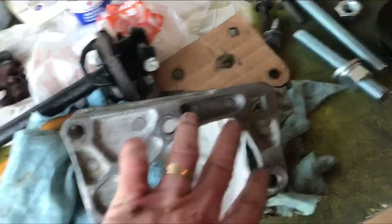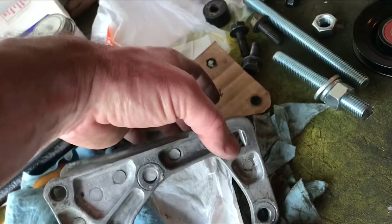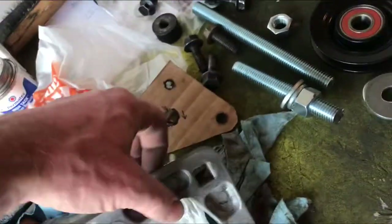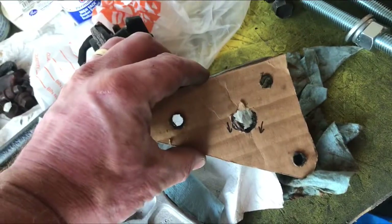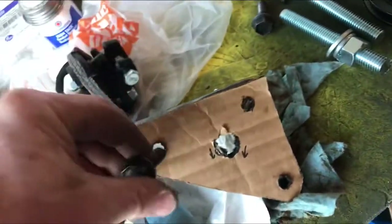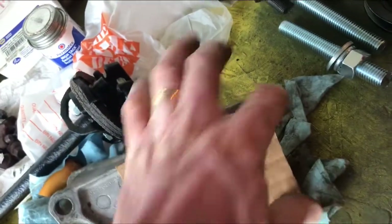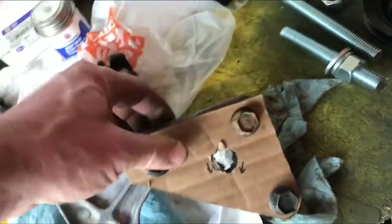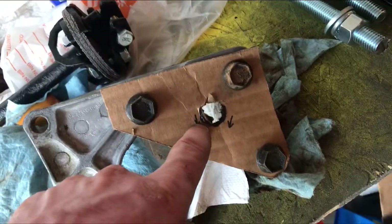I'm gonna build something to house a rod and a pulley. So what I did to start off with is I got some cardboard, cut out some cardboard, figured out where the holes were and mounted that on there — just to make sure I got the right setup, make sure the holes are right. Once I get it in there, I can use this as a template. I located where I want the shaft to be for the pulley.